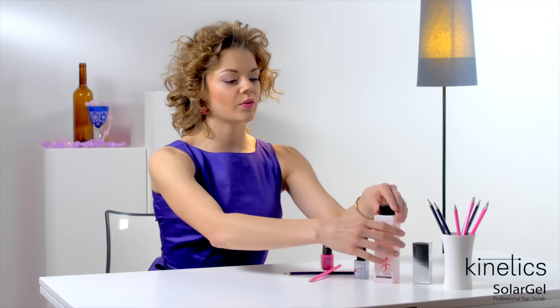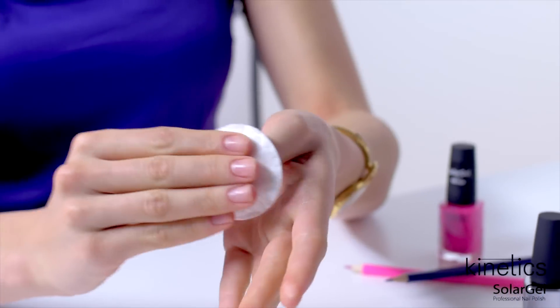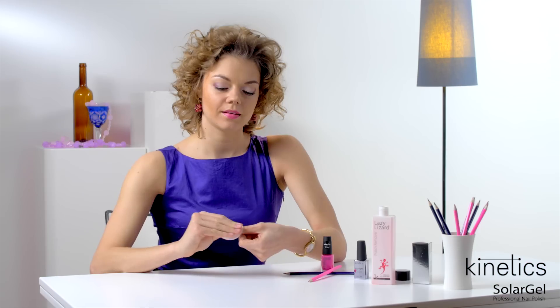Now we move on to the application. We start with perfectly clean nails. For that, I use a cotton pad soaked in Kinetics nail polish remover and carefully rub the nail surface to cleanse it.